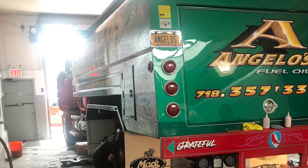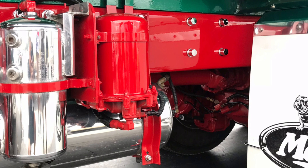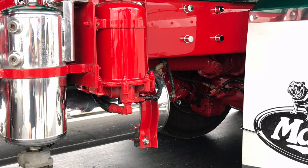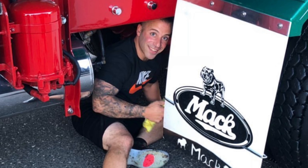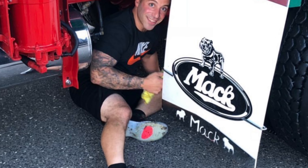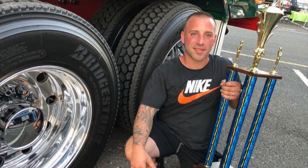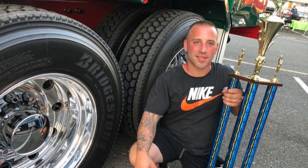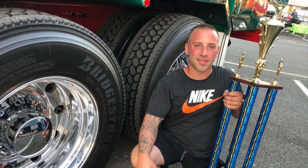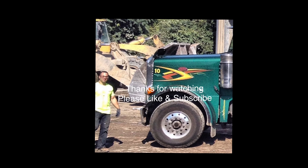This is basically the end of the video. These are just some picture stills — this was inside Angelo's shop with the wheels off. This was at Diesel Nationals looking at how clean everything was in front of the rear axle. This is me doing final touch-ups at Diesel Nationals — we had to drive it down there. This is the best-in-show trophy; it was probably the greatest accomplishment I had with truck detailing. Thanks for watching, like and subscribe — thanks guys, see you next time.